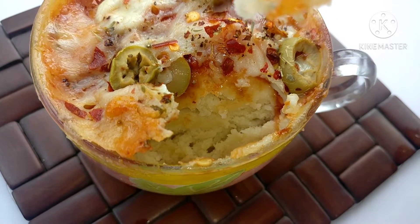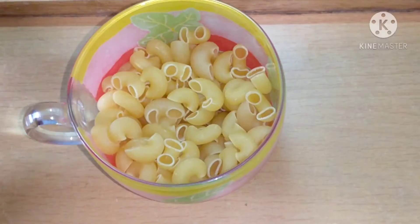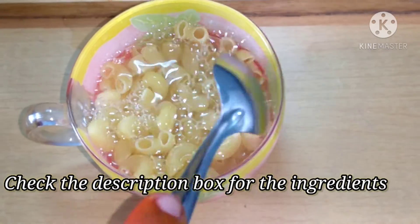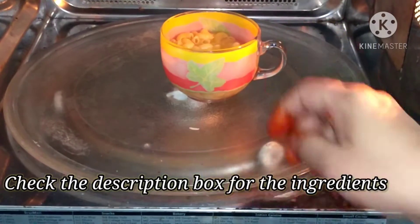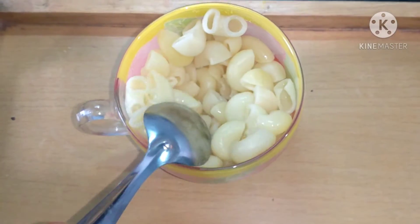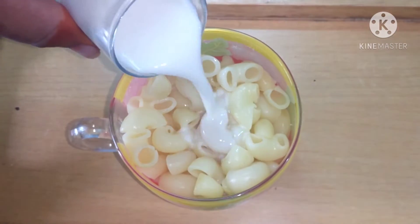Before that, do like the video and subscribe to my channel for more recipes. To start with the mug pasta, we need half a cup of pasta or macaroni, whatever you have. Fill it with water and microwave it for three to four minutes or until it gets soft. Our pasta is now completely cooked. We will now add three tablespoons of milk to it.